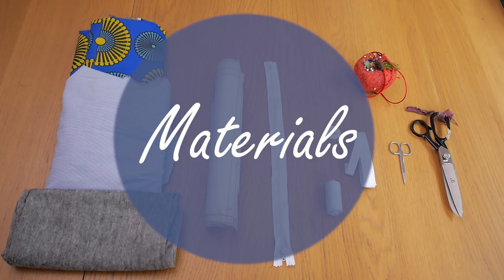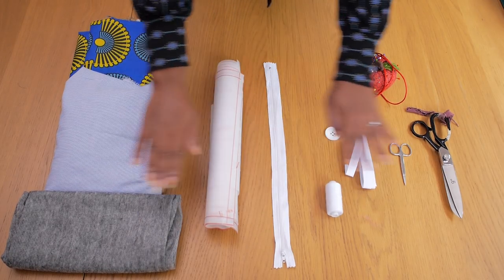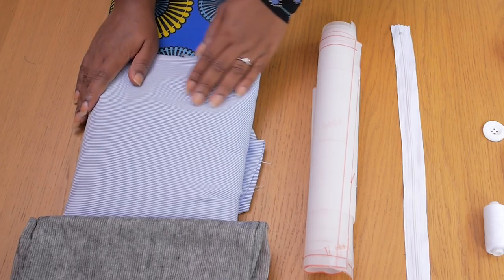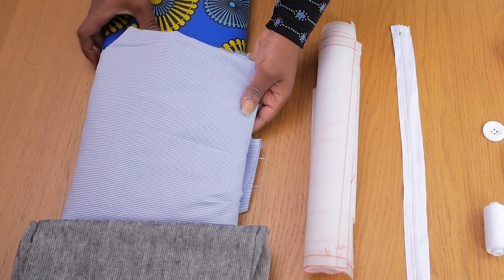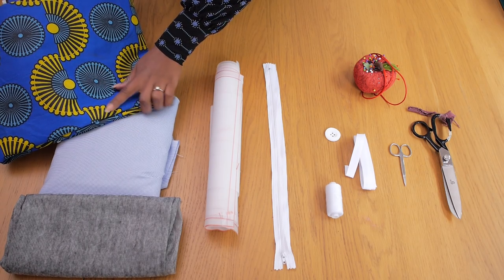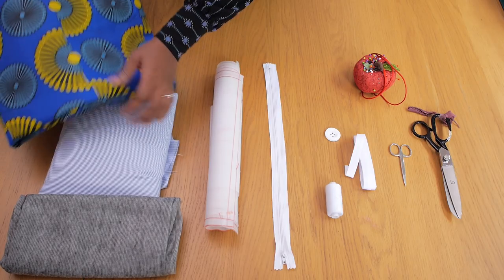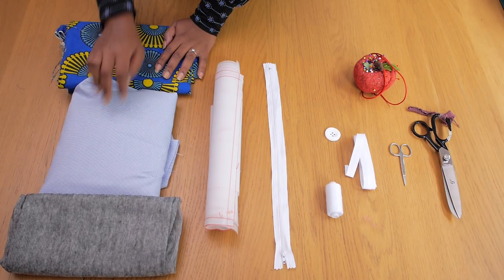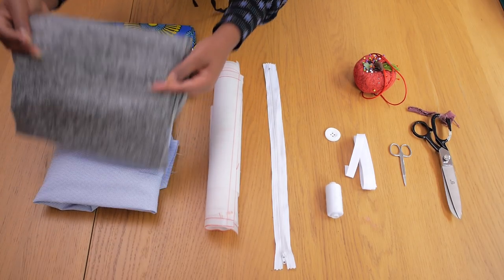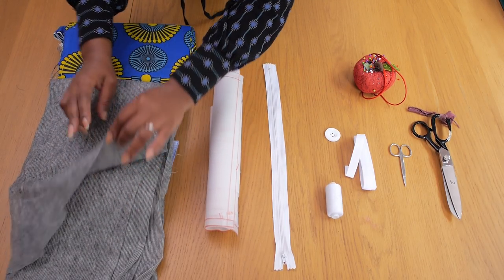To make this dress design, I'm going to be using the following materials which I've laid flat here. The first material I'm going to be using in combination with the Ankara print is this blue and white pinstripe, which I got from Woolcrest Textile. I thought it was a beautiful contrast with the blue and yellow Ankara print. I got 2 meters of the Ankara and 3 meters of the pinstripe.